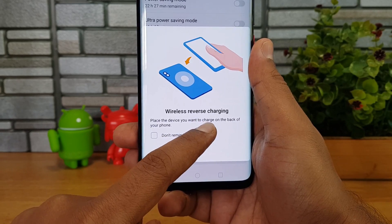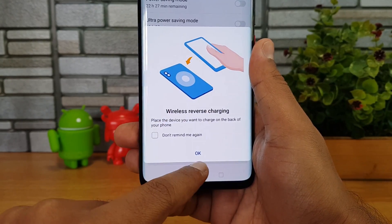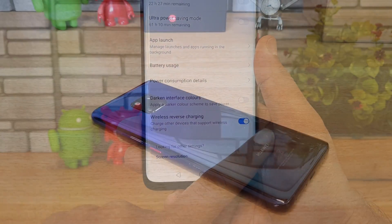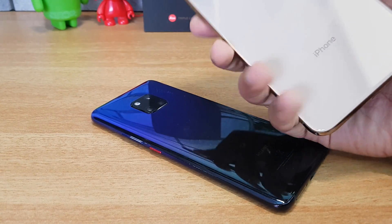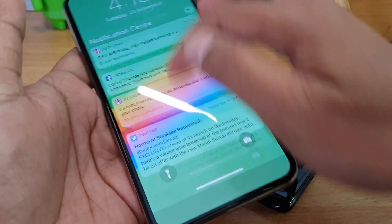The instruction says to place the device you want to charge on the back of your phone. We have the Huawei Mate 20 Pro with reverse wireless charging enabled, and we also have an iPhone XS Max with us that we're going to use for this demo.